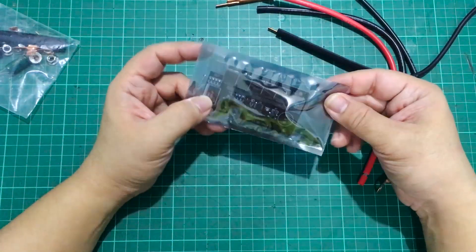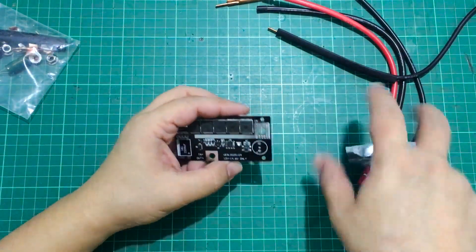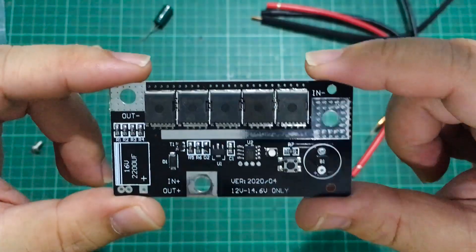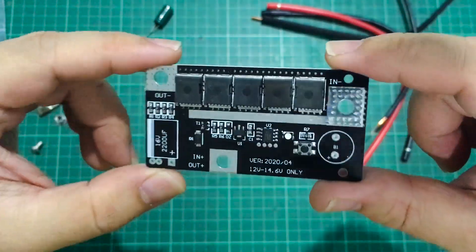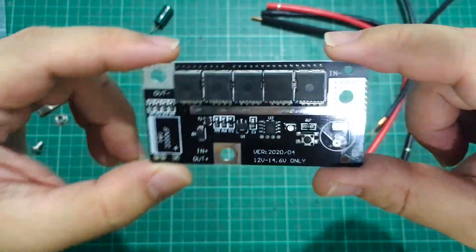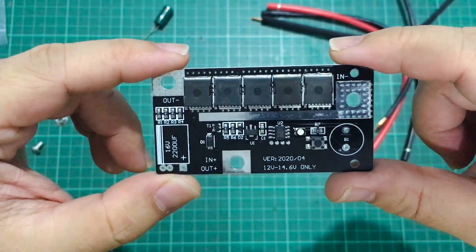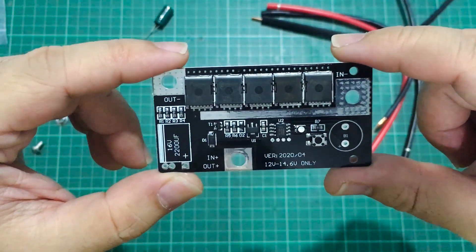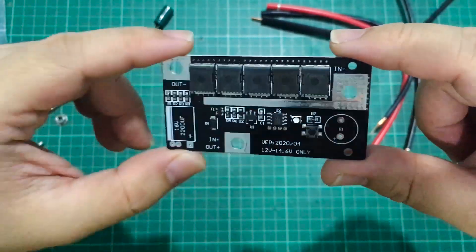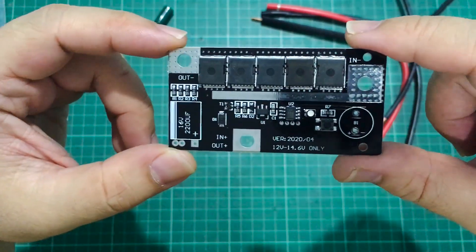And finally, of course, we have the board — this is where all of the action takes place. The recommended battery to use for this is either a 12-volt lead acid battery, or a 3S LiPo battery that can deliver around 45C — a 5000 milliamp hour, 45C battery — or anything that can supply 90 to 150 amps of current.